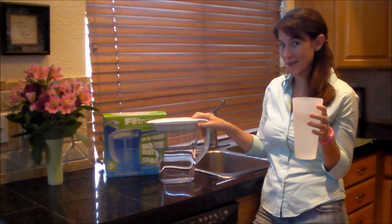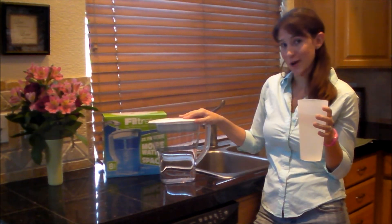Thanks for watching With Our Best Reviews — the Filtrete Fast Filtering Water Pitcher.